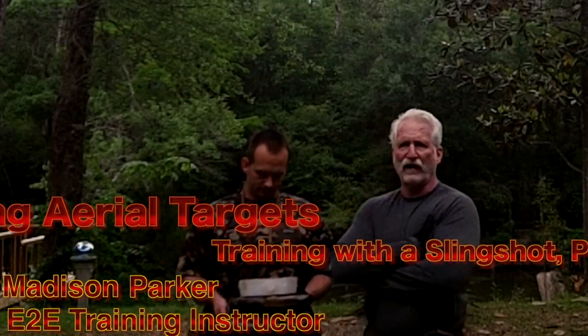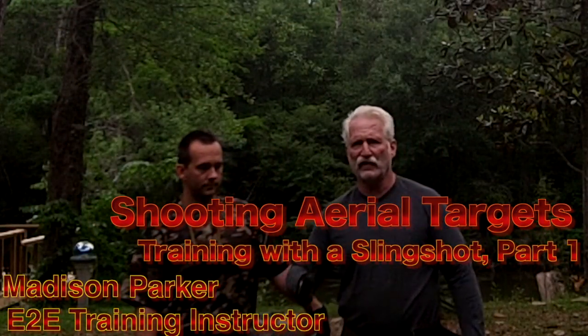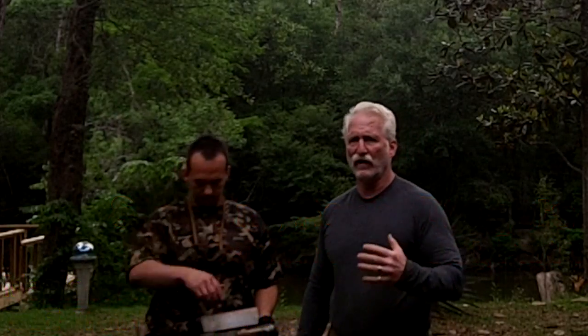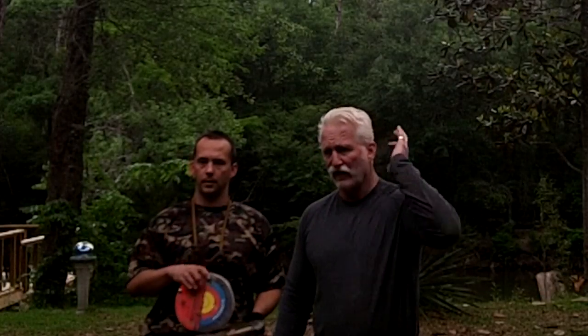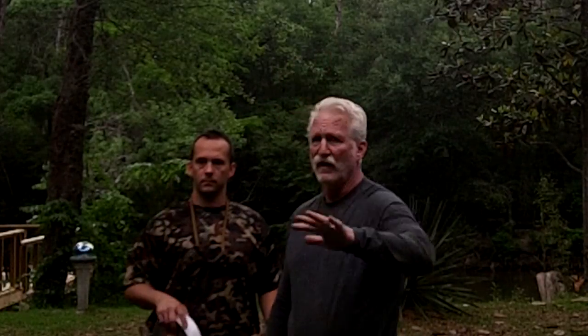We're here — equipped to endure, Madison Parker — and we're going to do a few aerials for you, just to show you some of the things you want to practice and some of the techniques you want to include to get ready for a pheasant hunt. Keep in mind when we go to Kentucky every year, we're shooting all these birds — they're aerial shots, getting off the ground and flying up, and then you've got to shoot them.